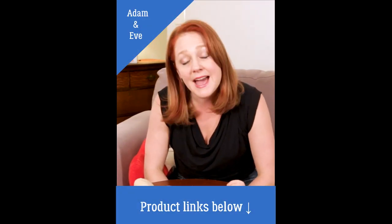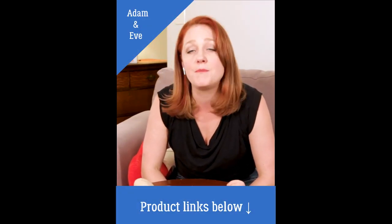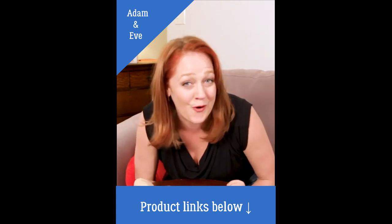Hi gentlemen, my name is Amber. Right now we are talking about the best penis extension sleeves for men.